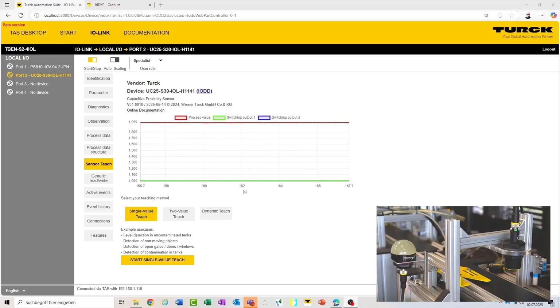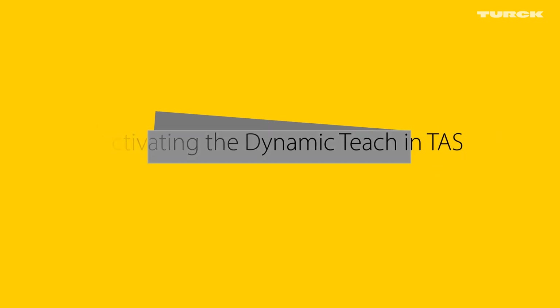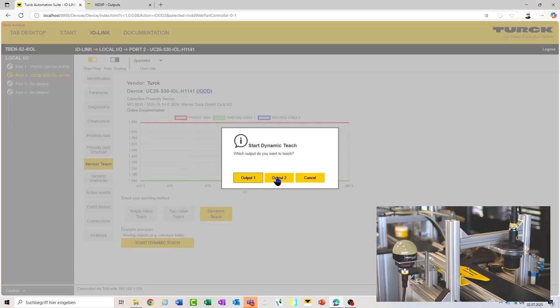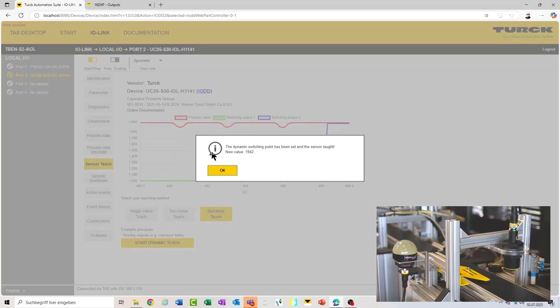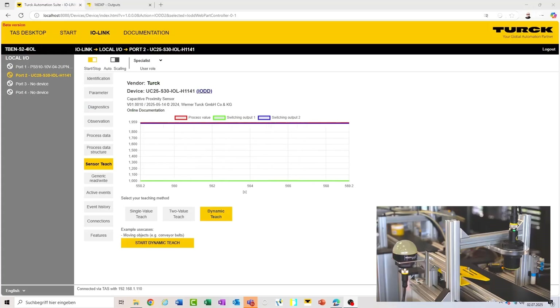Scenario number two uses a dynamic TEACH to detect one type of object. The object's values are displayed, but the switching point has not yet been set. The dynamic TEACH allows the recording of values during an ongoing process, so we start the TEACH. The objects presented in front of the sensor are measured and the values are recorded. The value has now been taught and a new switch point has been set. In this way we can detect each object which is in front of the sensor and has the same or higher dielectrical value as the object which has been used for teaching.